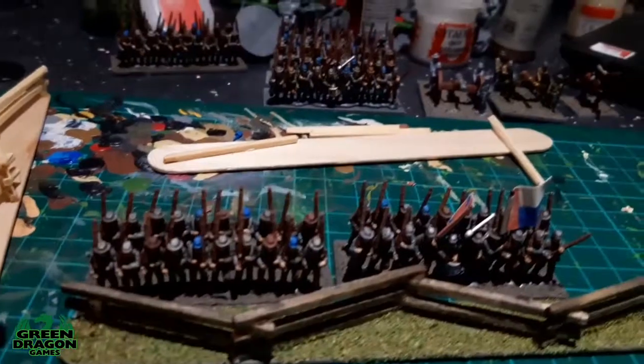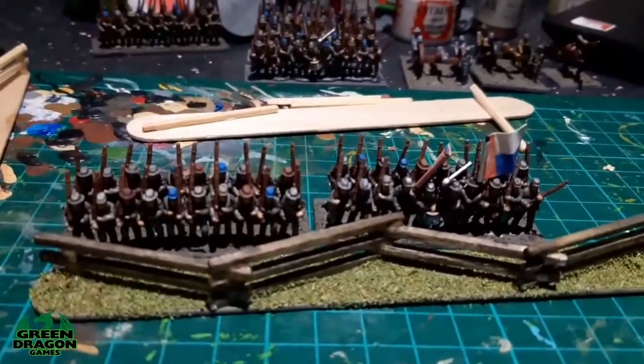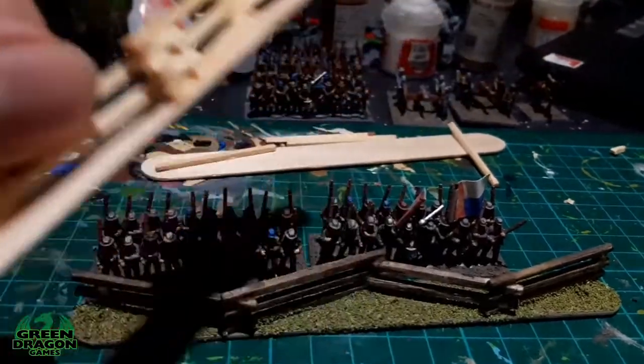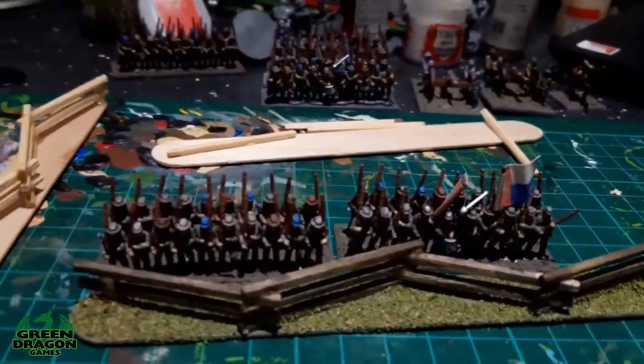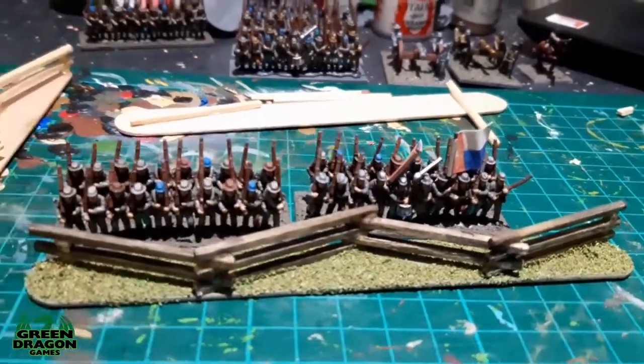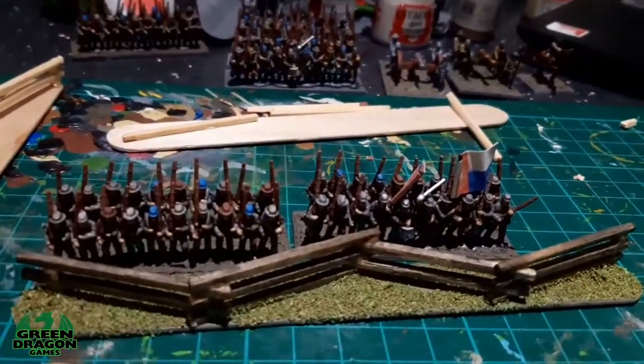So I'm going to crack on with these while waiting for my figures from Callister to come through, then finish the Confederate army off. My goal this week is to get eight to ten of these done and get the Confederate army finished ready for next week. Thanks for watching, stay safe, and see you all next week.